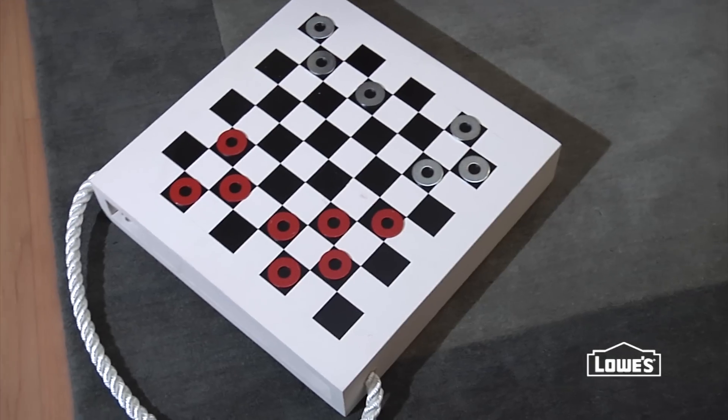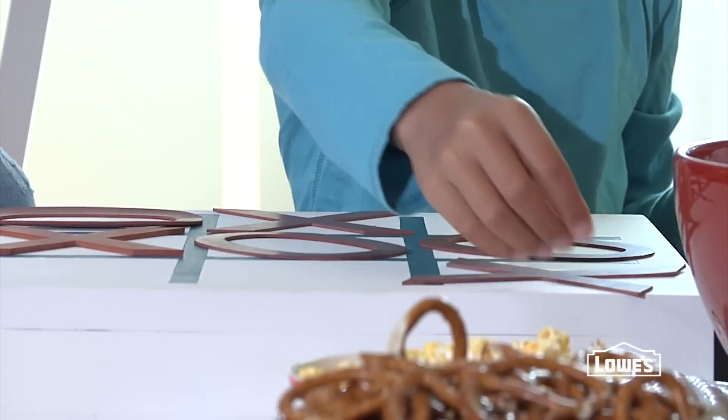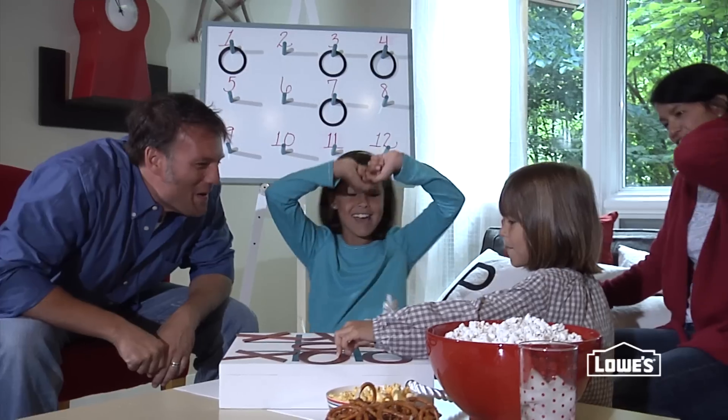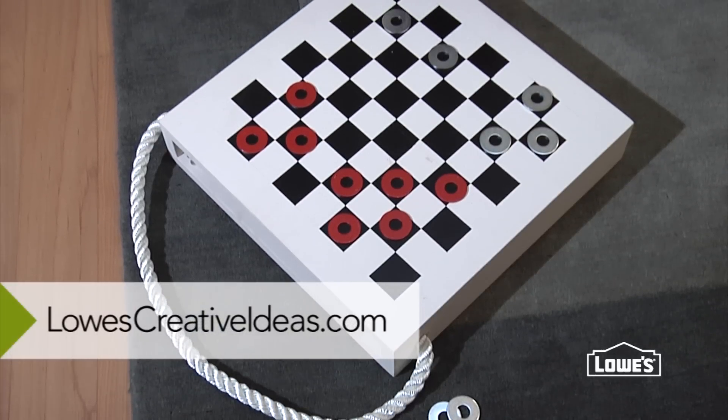Attach your rope and now you have games on the go for the whole family. For more inspiration, go to LowesCreativeIdeas.com.